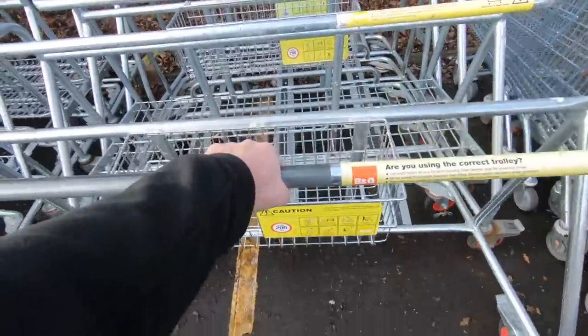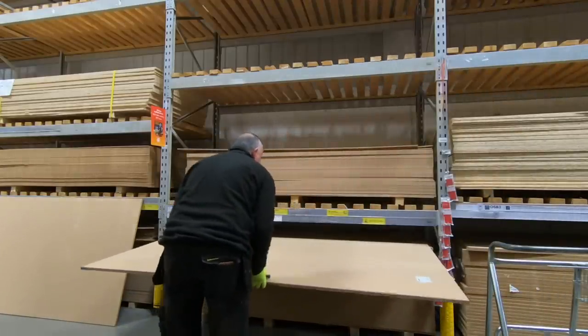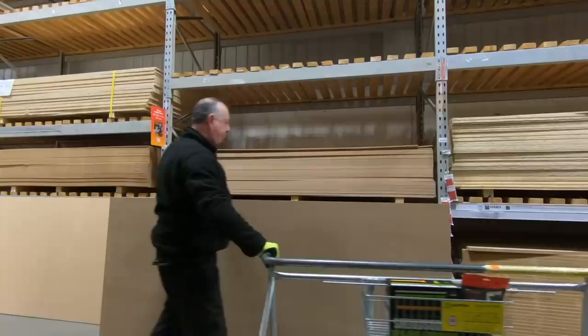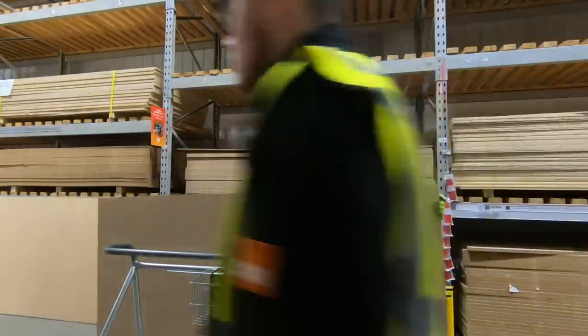I've decided that this bench is going to be made out of 3x2 for the timber and 18mm MDF for the tops. While I'm here I'm also going to pick up a second sheet of MDF which I'll get them to cut down for my shelves.